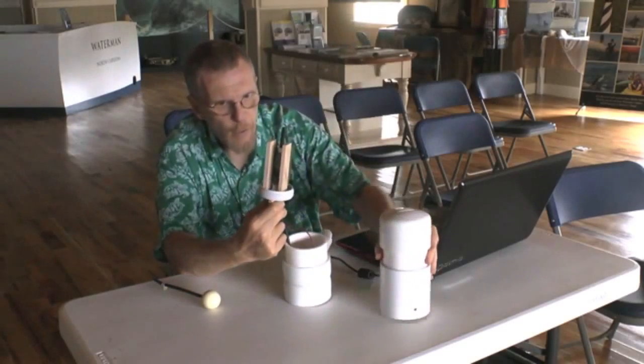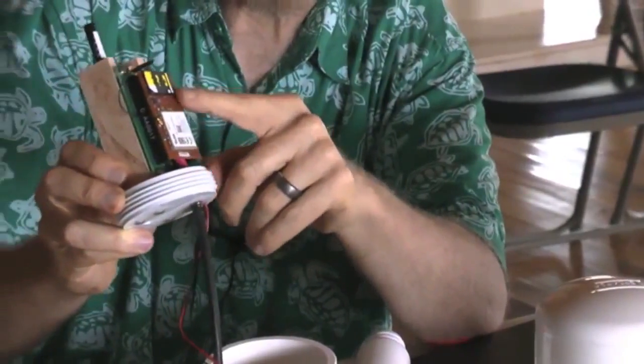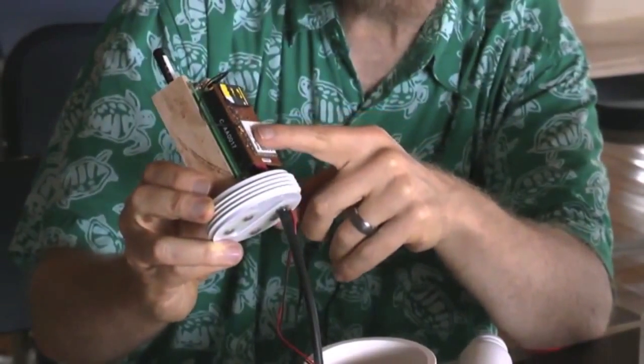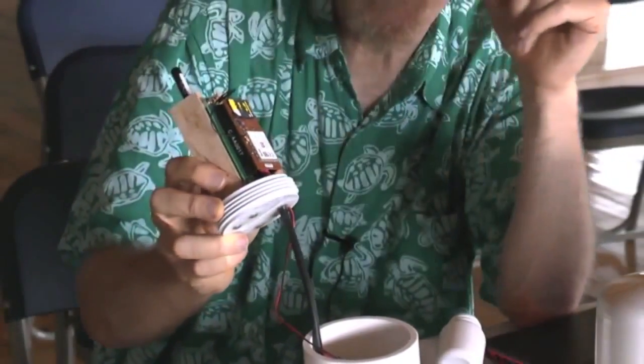That's where the electronics are. The top board here is a cell phone unit — it has cell phone and GPS capability, and this is a SIM card to get on the network. These boards are made for vending machines so that the vending machines can call in their stock needs.